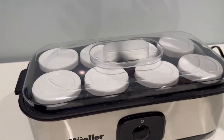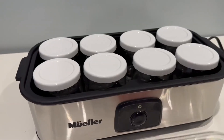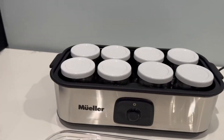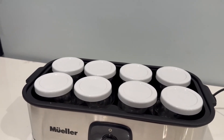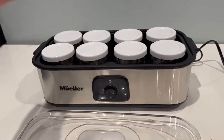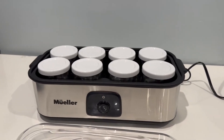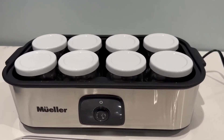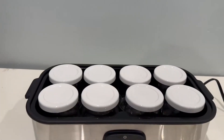So basically what this is: it's a yogurt maker. You can make your own yogurts, which means you can make it organic, sweetened, flavored, plain, sugar-free — literally anything you want. You have complete control over what type of yogurt you want to make, so you don't have to rely on store-bought ones which have a lot of random ingredients that are probably very unhealthy for you.